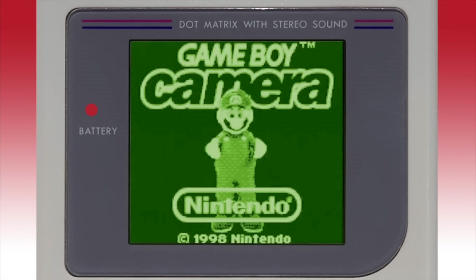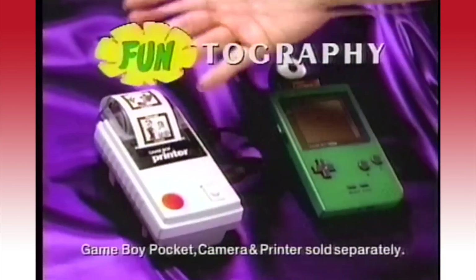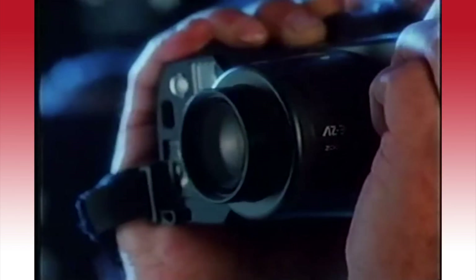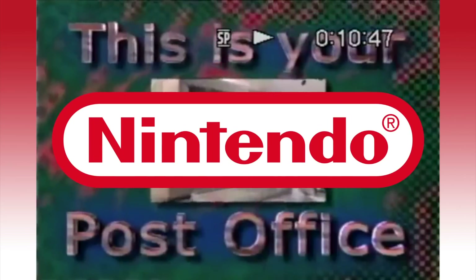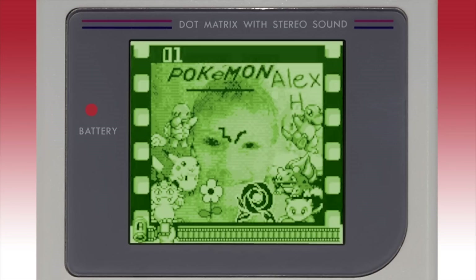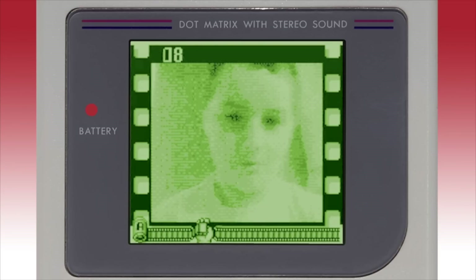The Game Boy Camera was released in 1998 and it basically turns your Game Boy into an insanely primitive digital camera. This was a big deal back then since digital cameras were in their infancy and film cameras were still the norm for photography. It soon became obvious that these new gadgets would play a big part in our everyday lives in the not-so-distant future. And so, in typical half-assed Nintendo fashion, we were given this contraption, which upon its release was the smallest digital camera in the world. When playing with the Game Boy Camera these days, the photos look hilariously grainy, almost like a coffee stain.